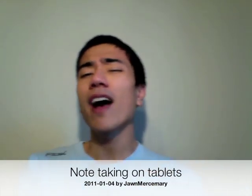Hello YouTube! I've had a lot of questions about the Wacom Bamboo, and I'm just gonna answer all of them — well, most of them. I can't really answer all of them.